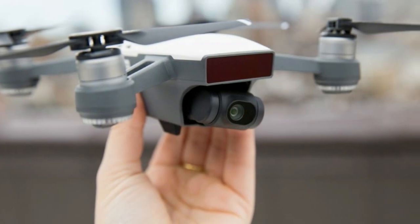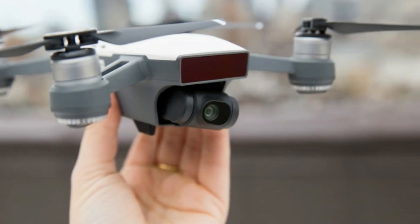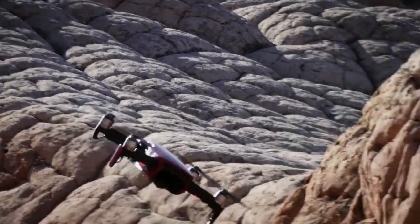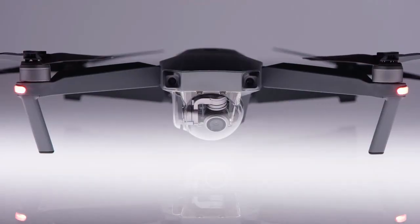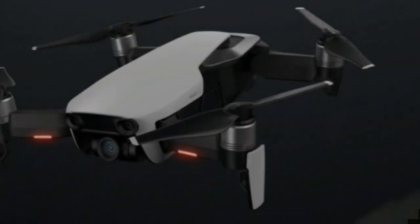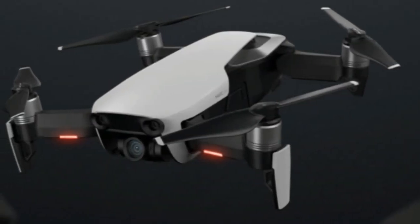DJI announced the Mavic Air at a press event earlier today in NYC. It was the public's first chance to see the revamped guidance system, which works similarly to a self-driving car. Sensors look around the environment and processors use algorithms to interpret that data and guide the craft down the path of least obliteration.